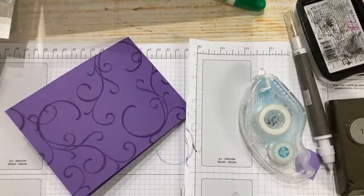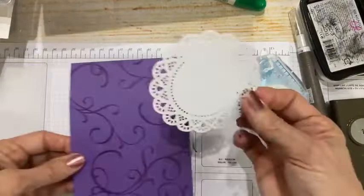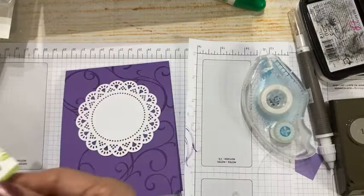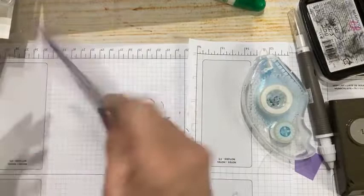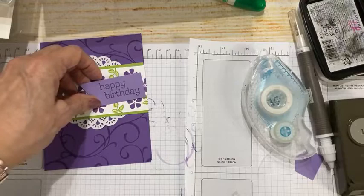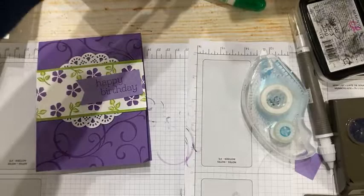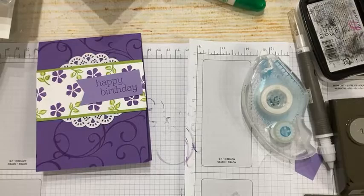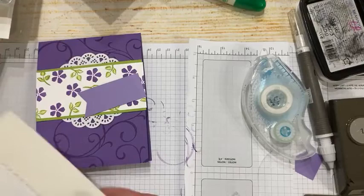That doily goes there, and now I'm putting my little stamped piece right across it. Now I'm ready to add my 'Happy Birthday.' I should pop this up on dimensionals — sometimes I go through phases of not using many dimensionals and then I use them like there's no tomorrow. I can't find them right now, but let's go ahead and pop this up.